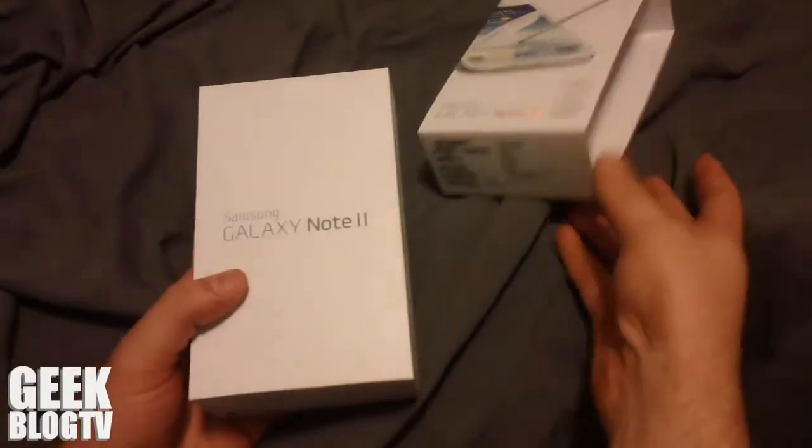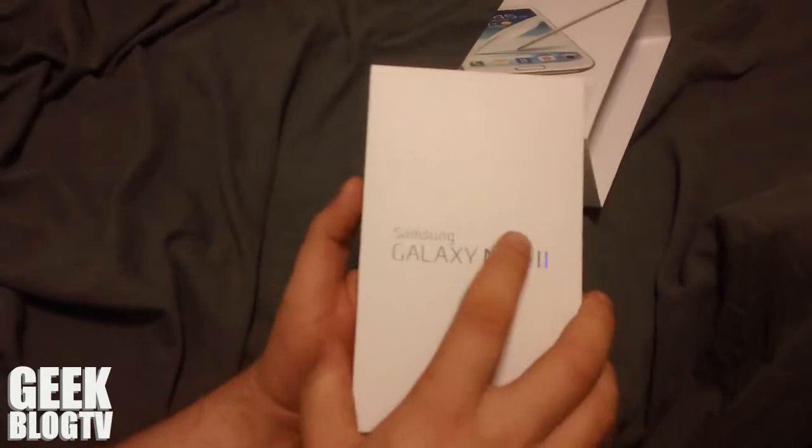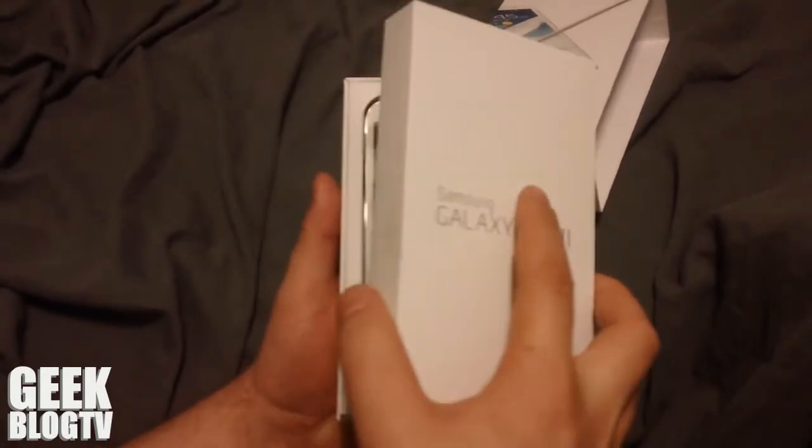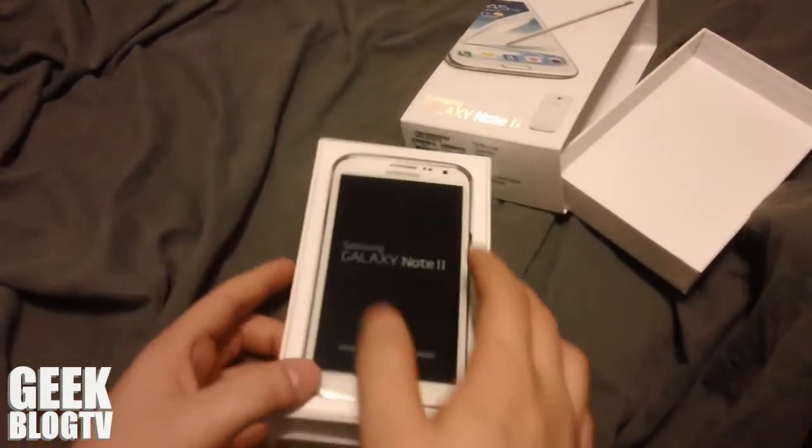So everything is pretty nice. It's a pretty sturdy box, little holographic front there. I'll probably keep it around. And here we go, the Galaxy Note 2.